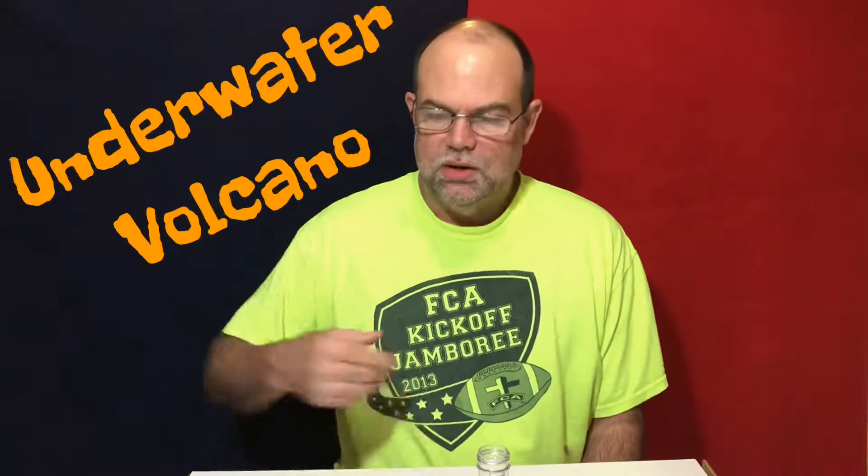In this video I'll be doing the activity called 'Underwater Volcano' from the science kit called 'My First Mind-Blowing Science Kit.' All the materials except for the tap water are right here on the table from the kit. I've got the vegetable oil, the red cabbage powder, baking soda, citric acid, the medium and small scoops, and this time I'm going to use the pipette for stirring instead of the stirring stick because it's a little bit longer. I've got the test tube and the test tube rack that came in the kit.